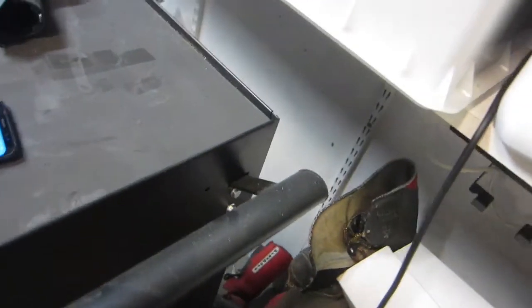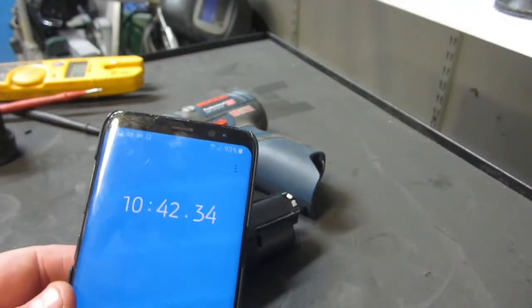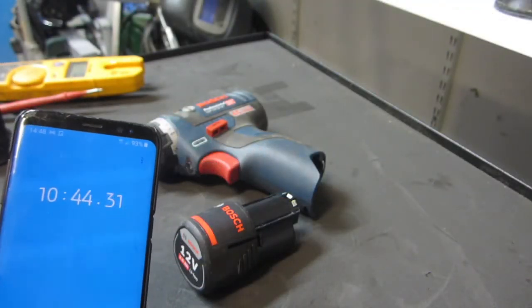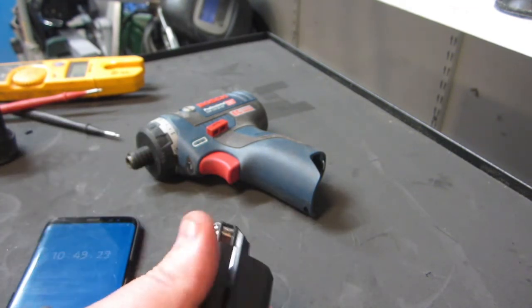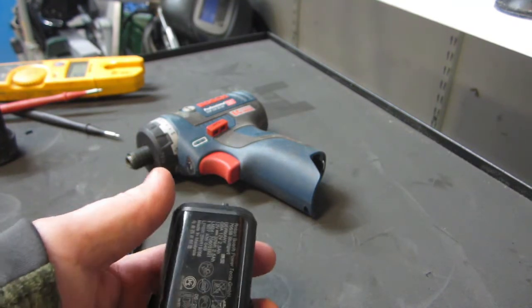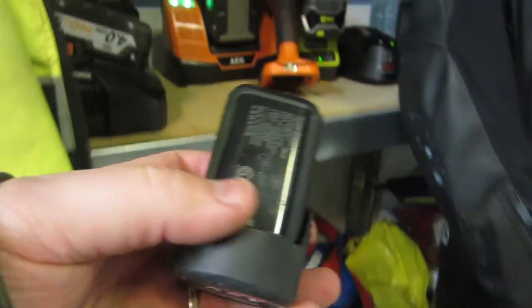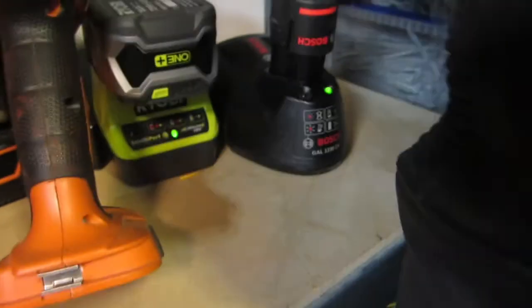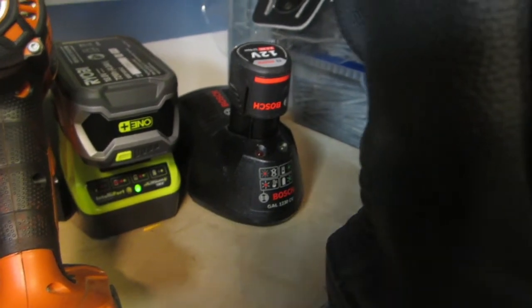Okay, we have cooled the battery down a little bit. It's not completely cold but I think it's enough. Let's see what happens. I think it works! Yes!